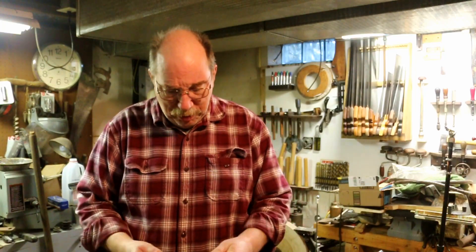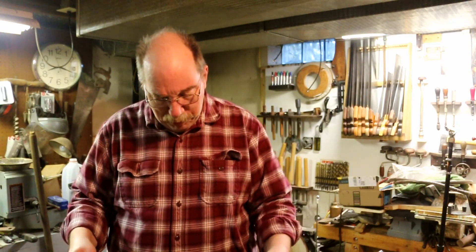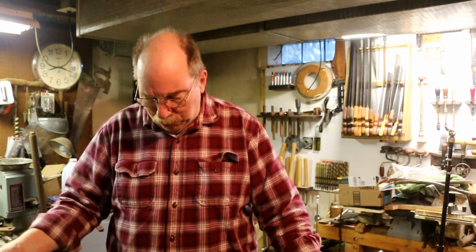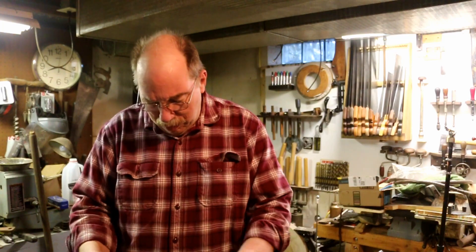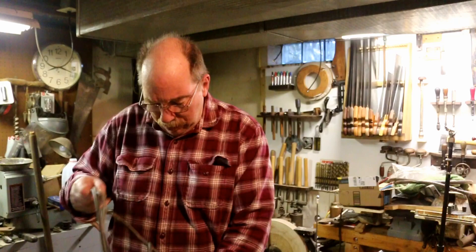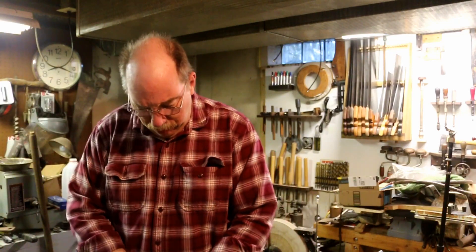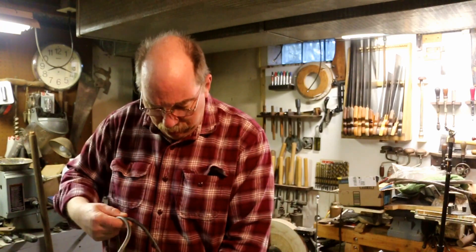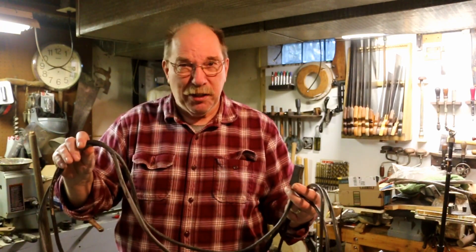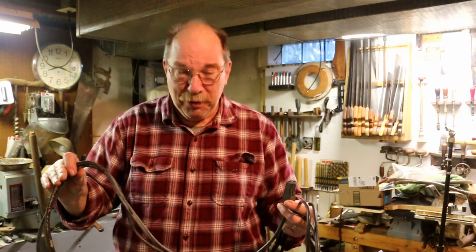I recently went down to the Reese store and found some extension cords. They were a buck a piece. They're short ones, but short ones have a use all of their own. You can extend a tool just here in the shop. You don't need to drag out 50 feet of extension cord just to gain an extra couple of feet.